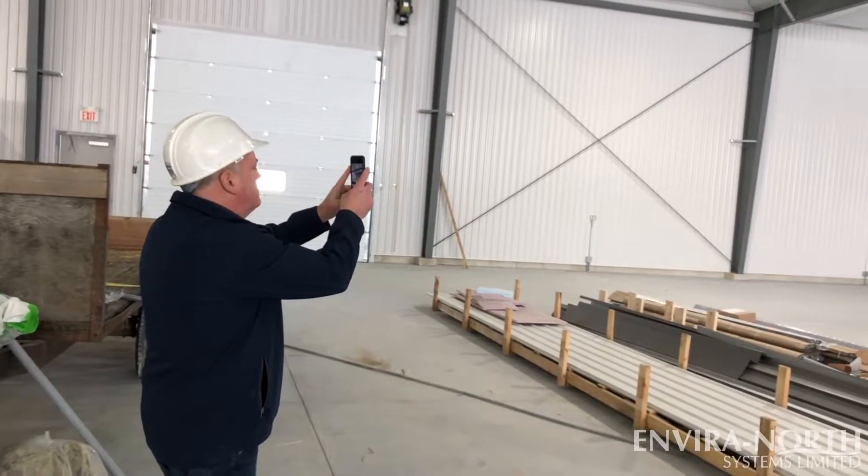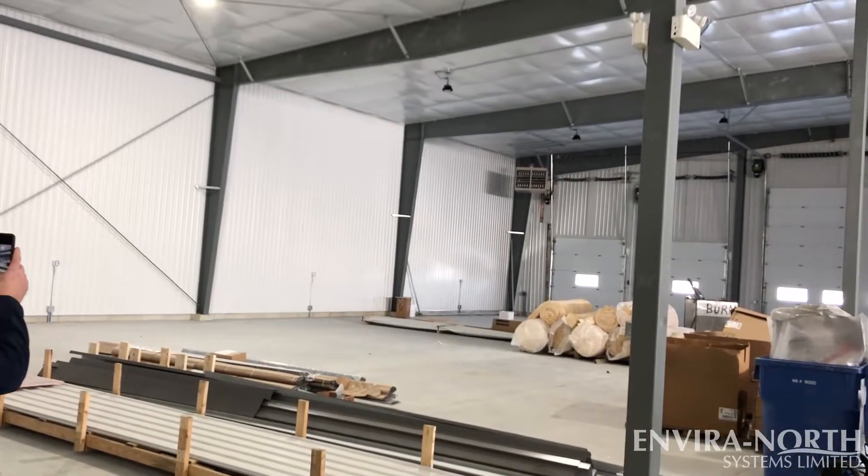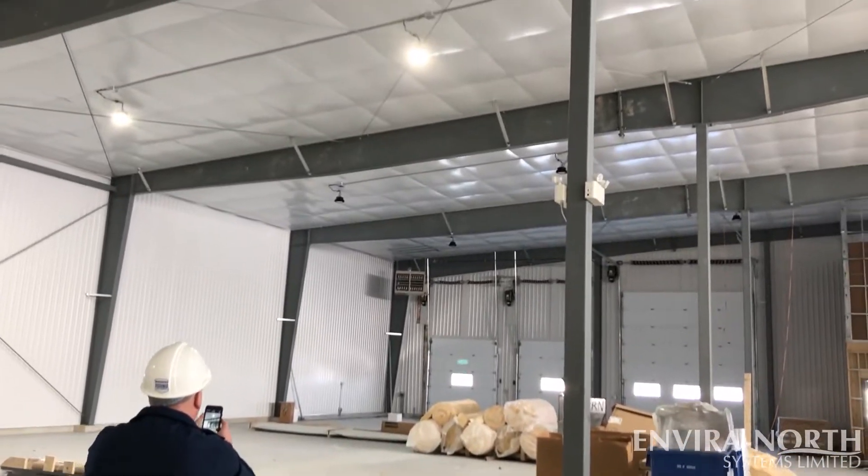Do you find your space too hot or too cold? It may be time to look at upgrading your air movement systems. With the new EnviroNorth app, getting a preview of our products in your space has never been easier.